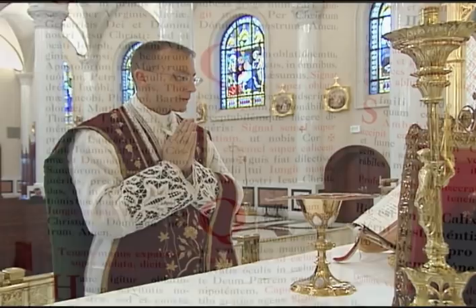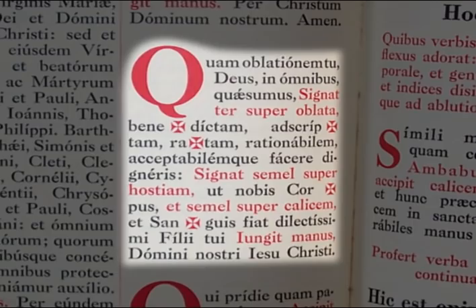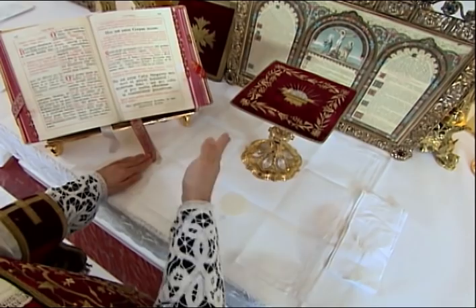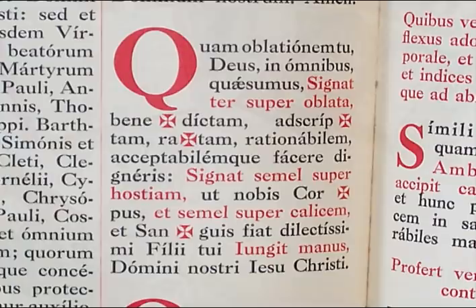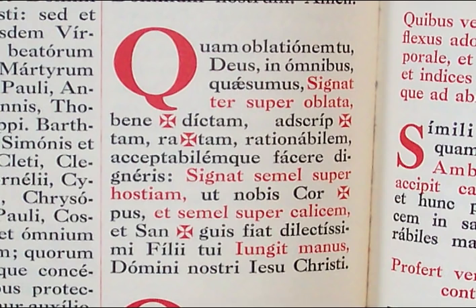The next prayer is the Quam Oblationem, which consists of five signs of the cross made over the oblata. The first part of the prayer is said with hands joined. The priest then makes five signs of the cross: three over both the chalice and host, one over just the host, and one over just the chalice. The third sign of the cross should be made more slowly so that the priest may say all the words, ratam, rationabilem, acceptabilem, quae facere digneris, as he makes the sign of the cross. He concludes the prayer by joining his hands and making a low head bow at the holy name.